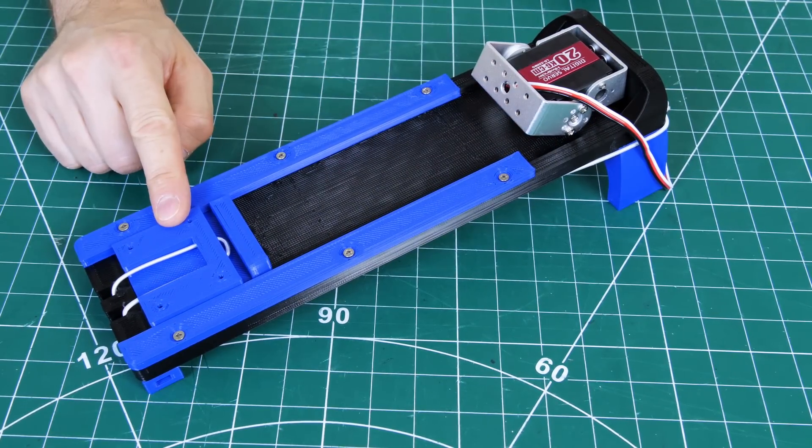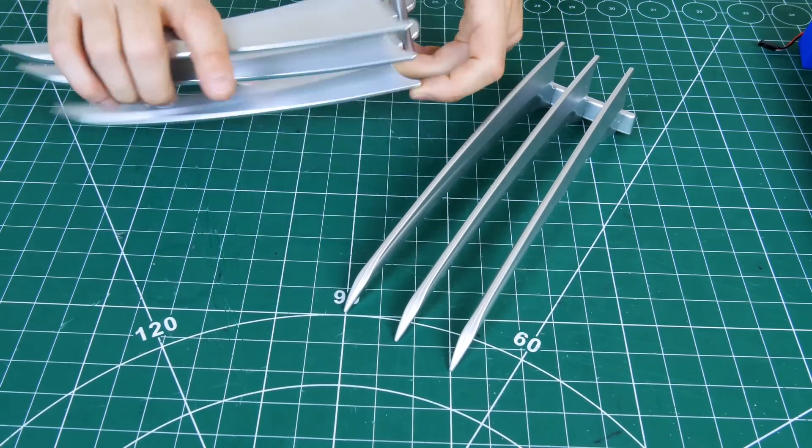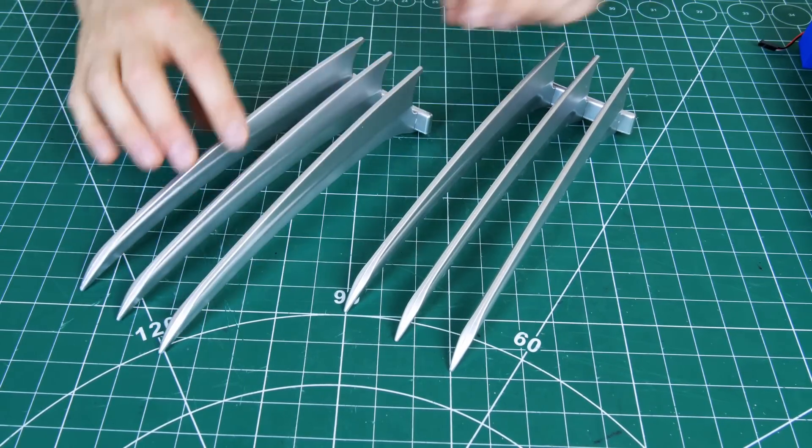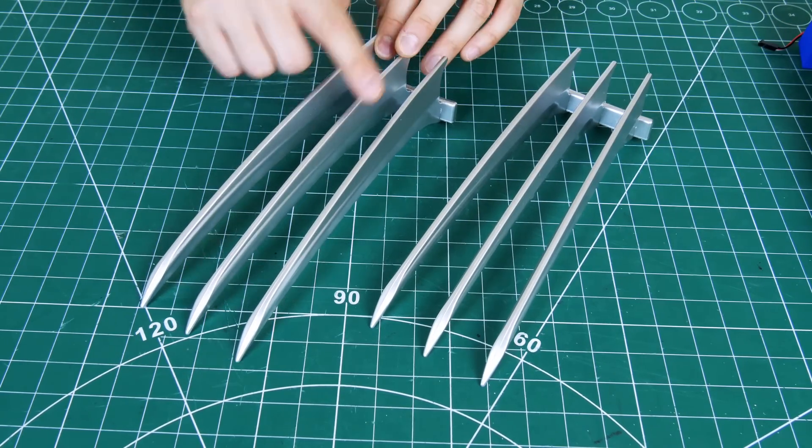We just need to mount some claws on there. My claws are these plastic ones I got off Amazon — they have individual claws and a grip so you can be Wolverine. I'm probably just going to fix the whole thing on that mechanism rather than chopping the individual claws off.